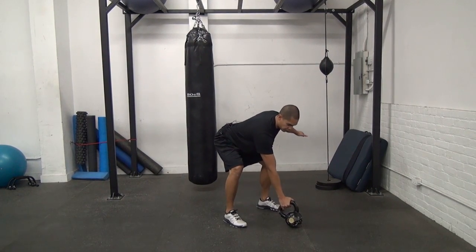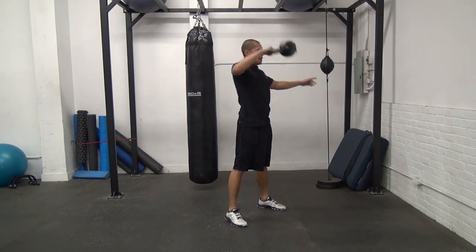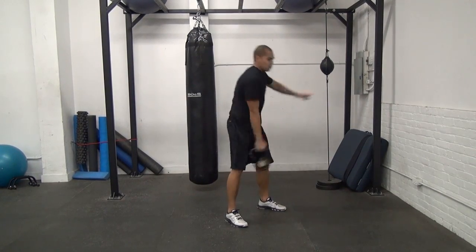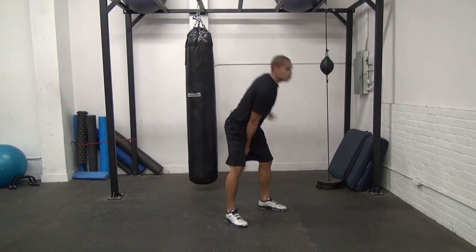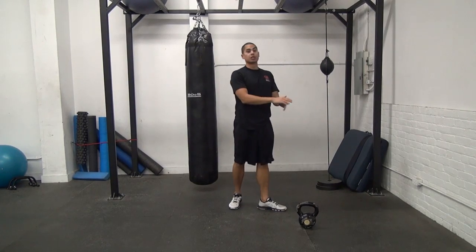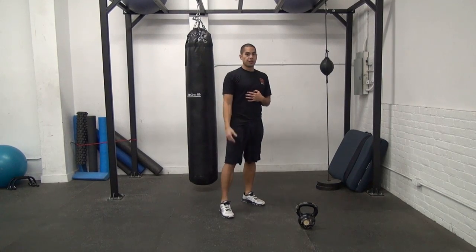Setting myself up for the swing, and from here we're going to hike past it, through the swing, drive that bell up — I'm literally just guiding the bell up, allowing it to float, and then pulling with my upper back to finish.